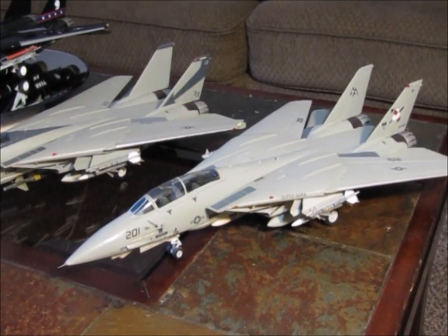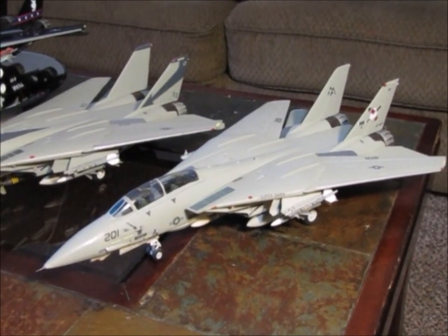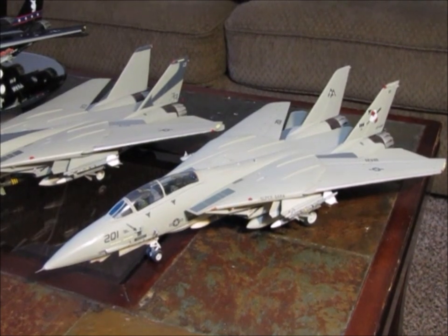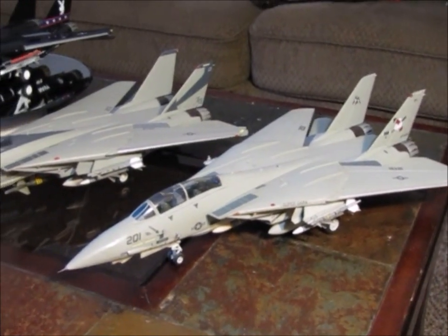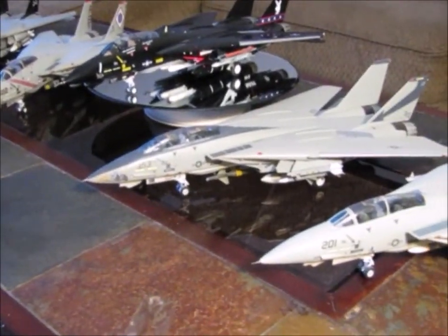Welcome to Ed's Model Madness again. Today I'm going to show you five of my F-14 builds. These are all from different kit manufacturers.